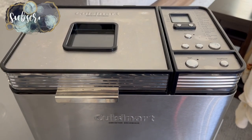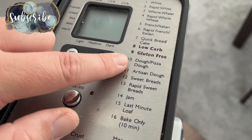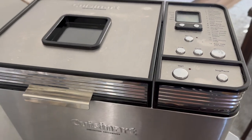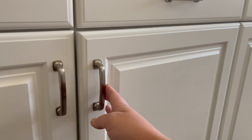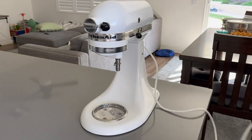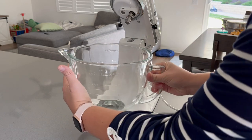Usually when I make these conchas, I use my bread machine to prepare the dough. I choose the dough cycle setting and just throw all of my ingredients inside and press start. But I recognize that not everyone has a bread machine, so we are saying goodbye to it for now and breaking out my stand mixer and dough hook. Now if you don't have a stand mixer, all of this can be done by hand and I will explain the slight modifications as we go.